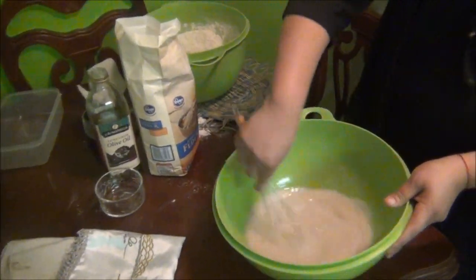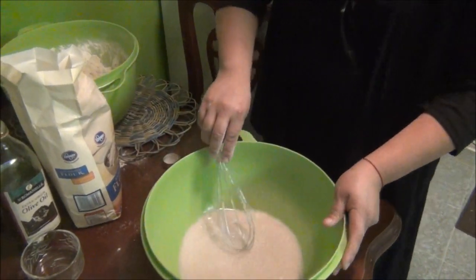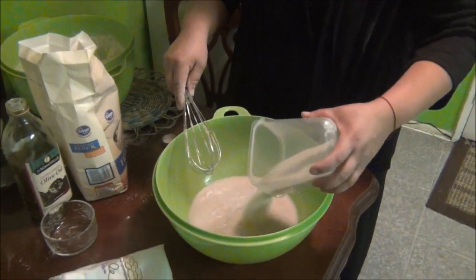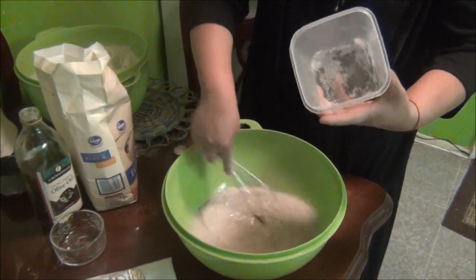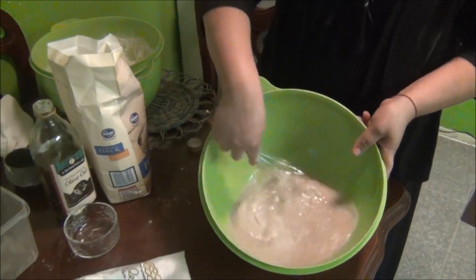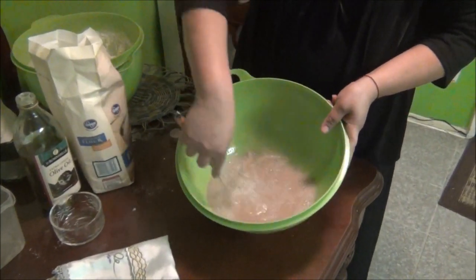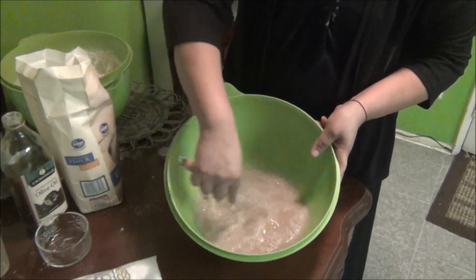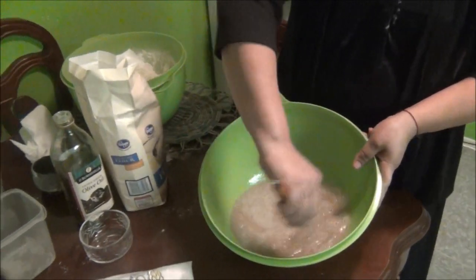¿Y qué sucedería si no la disolvemos bien? Toda la harina no agarra la levadura y pues unas partes van a quedar duras. Y ya después le agregamos las dos tazas de azúcar, igualmente las disuelve. Tienen que estar bien disueltas también.